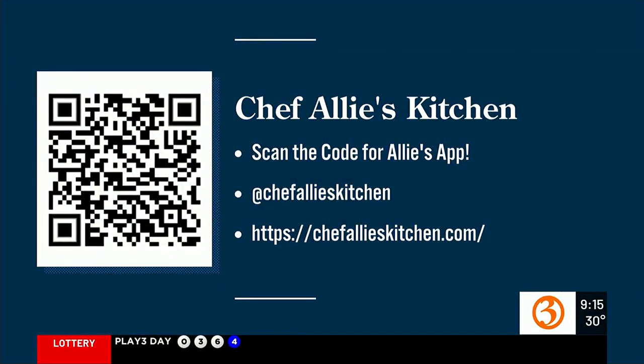You can find Allie on social media or get these recipes on our website, chefalliskitchen.com. We have them linked on the Channel 3 app under our Great Day page too. Allie, thank you so much — we love having you on every week. Congratulations on five years. All right, Marcy, take it away.